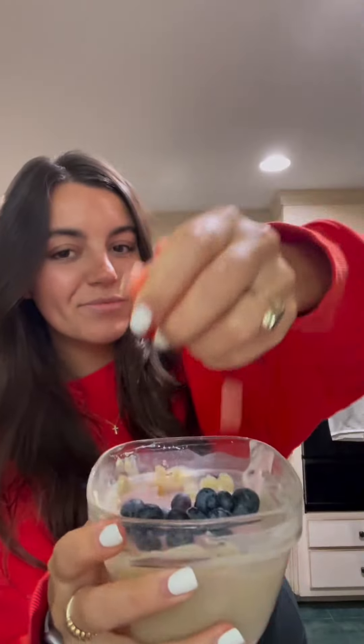Now we're going to add toppings: organic peanut butter, non-dairy yogurt, and whatever fruit I have — I have strawberries and blueberries today. Then let's add some granola or Catalina Crunch.